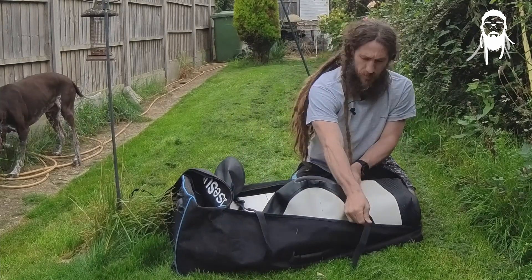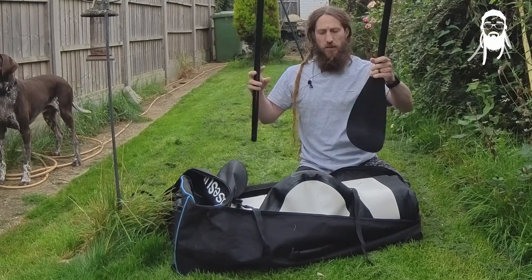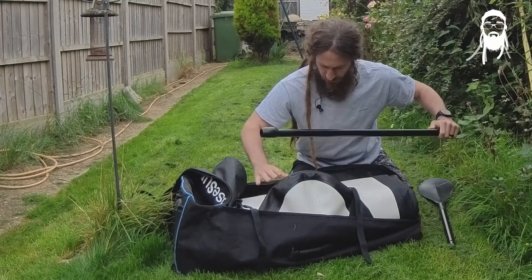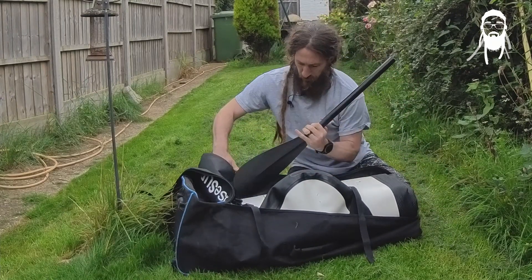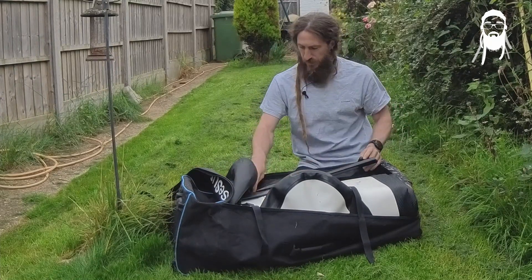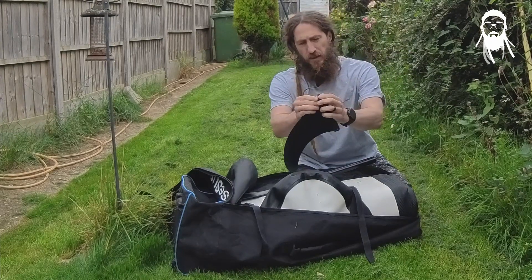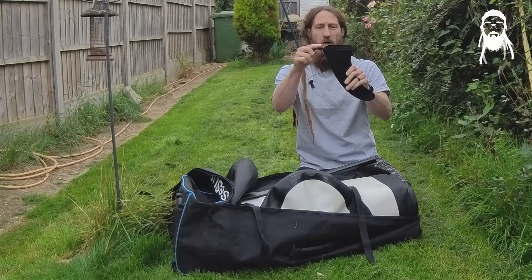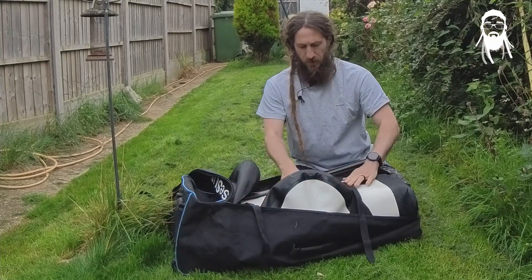Tighten the retaining straps down. Some bags have pockets on the outside for your paddle — on this one they'll fit in quite nicely because the bag is very spacious. Just be careful not to damage the board with any of the sharper edges. Pop the paddle in. Final piece: make a mental note to always put your fin away, and if it has the US style, make sure your bolt is on there and secure — you don't want to be losing them. Pop that somewhere safe so it's not going to move around too much.